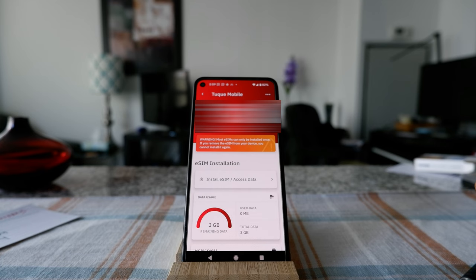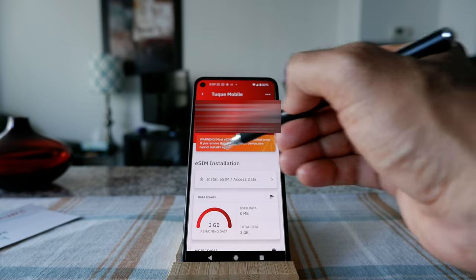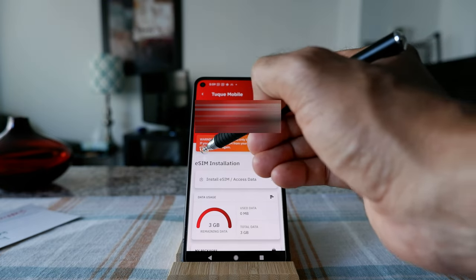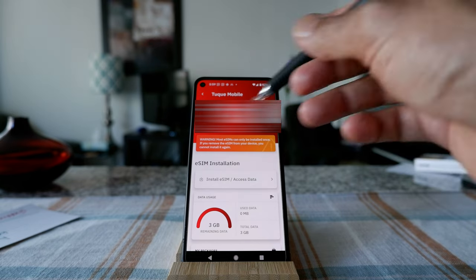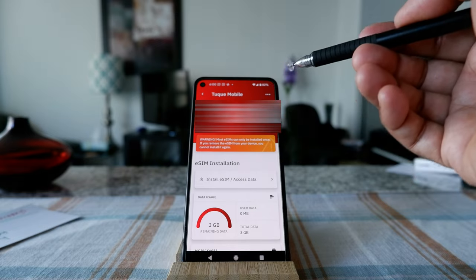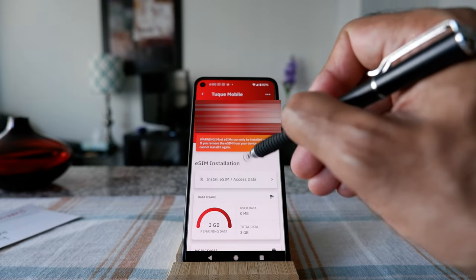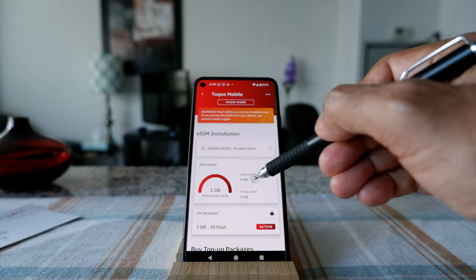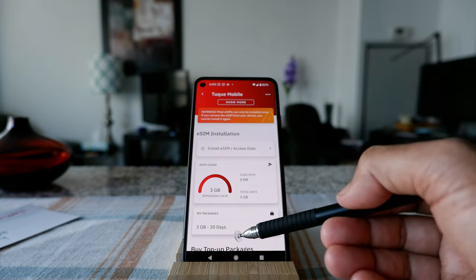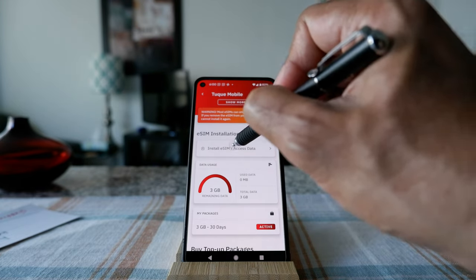I'm getting a message: 'Most eSIMs can only be installed once. If you remove the eSIM card from your device, you cannot install it again.' That means if you remove it, you'll have to purchase again — it's similar to a physical SIM in that regard. I click 'install,' and it shows me that I have three gig of data, I've used nothing, and it expires in 30 days. I'll hit 'Install eSIM card.'